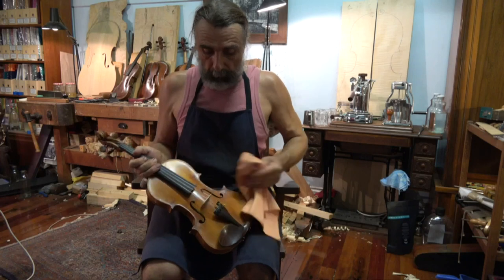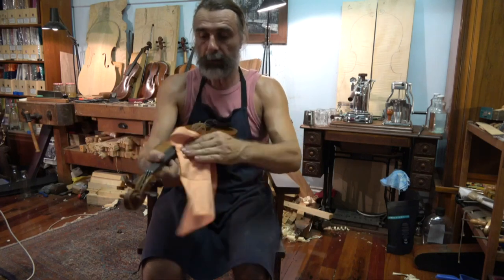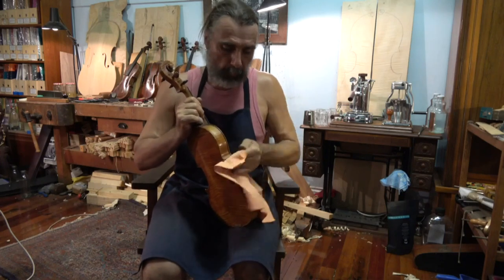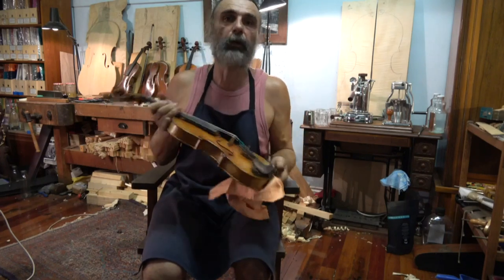After this, you give your violin an all-over clean. If you do that every single time after playing, your violin will look as beautiful as it looks now for a very long time.